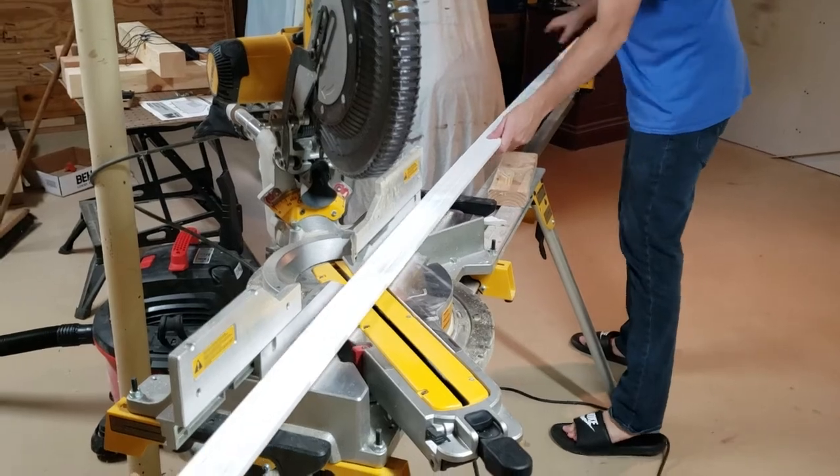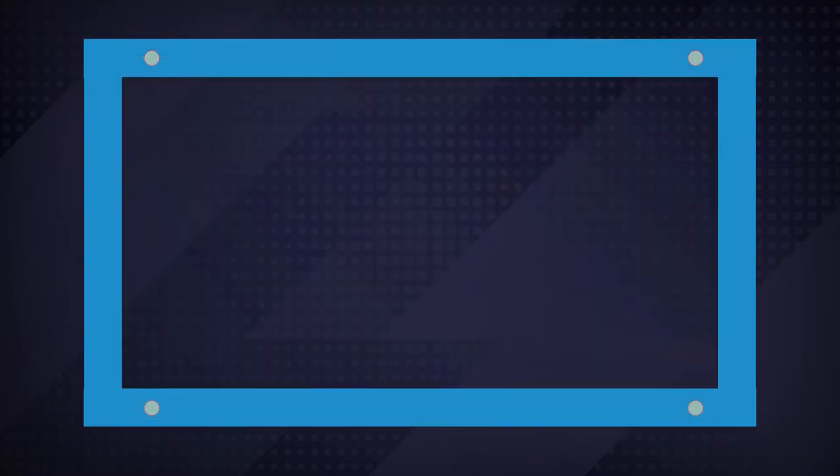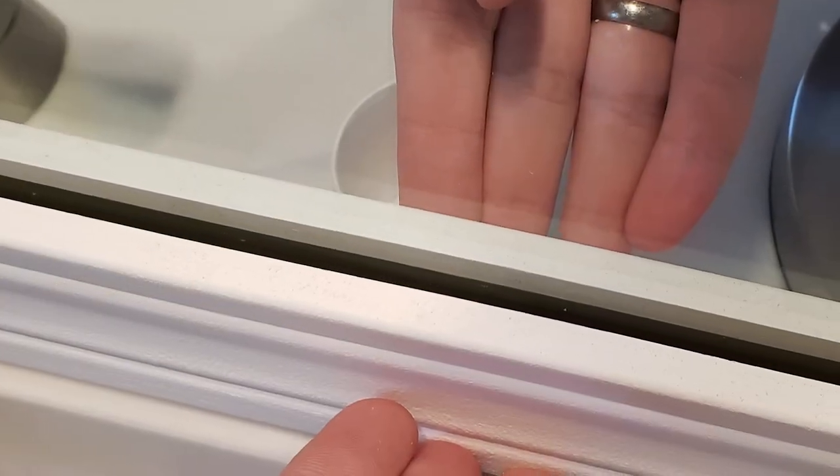We just cut these to length at 45s and attach it — well, not quite. I can't screw or nail into the top or bottom as the mirror's in the way, meaning I need to attach it all together and then attach it to the side walls. If this wasn't a wall-to-wall mirror, it would have been much easier. The other issue I hadn't anticipated was this little clip that holds the mirror in place, making it so the frame can't lie flat against the mirror.